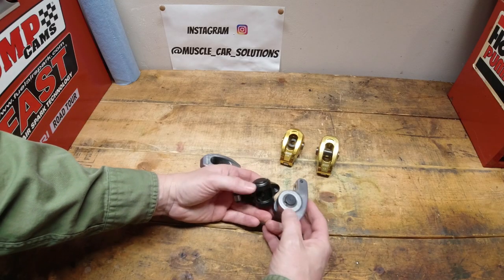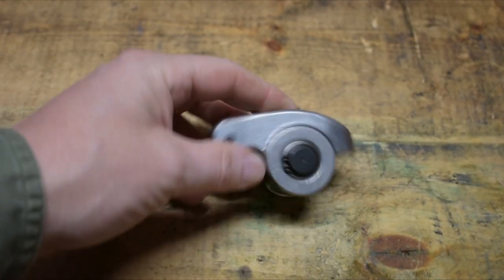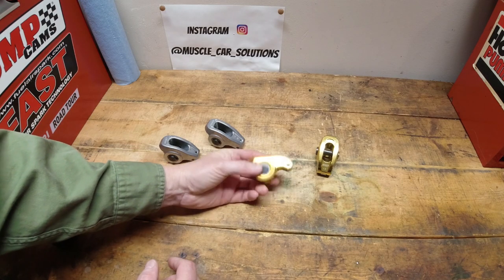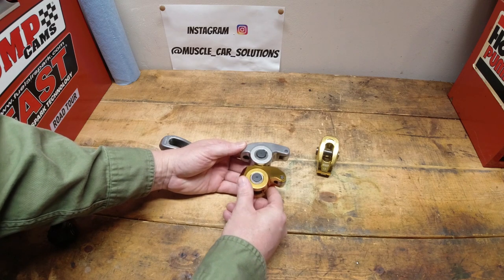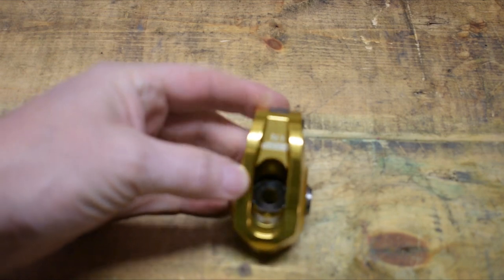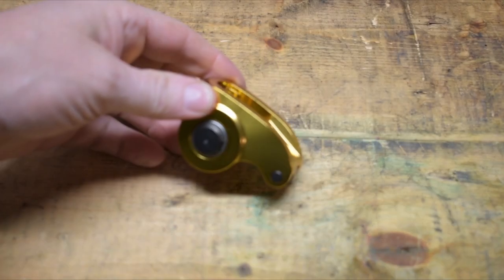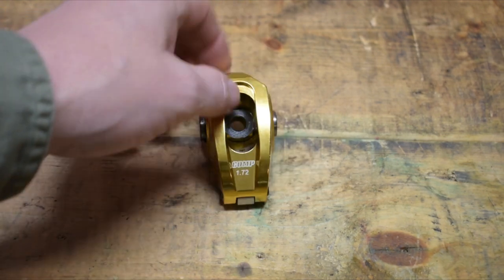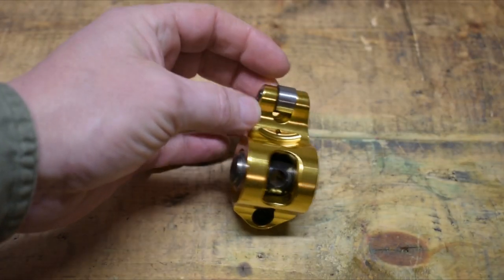These aluminum bodied rocker arms have been out forever. I believe at the drag strip they're hard to beat — they're very inexpensive and they have a good radius on the bottom side, so they handle the spring diameter and retainer diameters very well. The Ultra Gold rocker by Comp is the same way — it's got a very good radius on the bottom side to help with a lot more lift on the cam. The Ultra Golds are definitely an upgrade from the aluminum bodied diecast version, with much better oiling on the inside and a really well done system for getting oil into the trunnion and onto the valve stem.